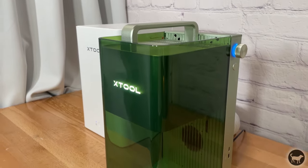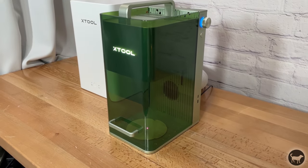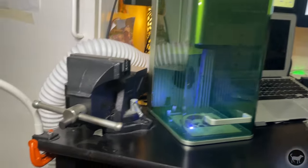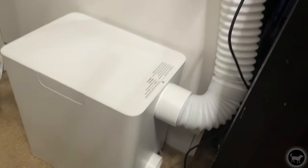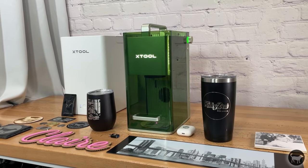Even when I couldn't have the lid fully down, it still did an amazing job of fume extraction. This is huge for those in apartments or work areas where you can't be close to a window. If you pick up an F1, I would highly recommend the smoke purifier kit as well. The F1 can also control the purifier so it only runs when a job is running. Nothing I've tried before has come even close to what this kit can do.